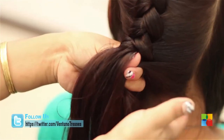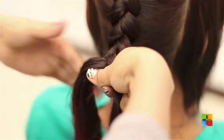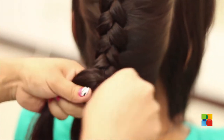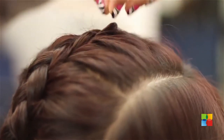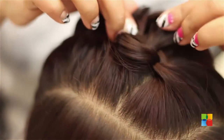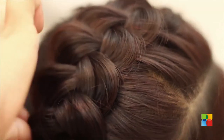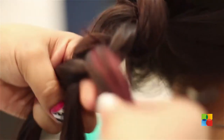Very close to the neck you can just lift it, because later on you will see what I am going to do. I braid it till there and then I am going to loosen the braid here. I am going to continue the plait here till the end.